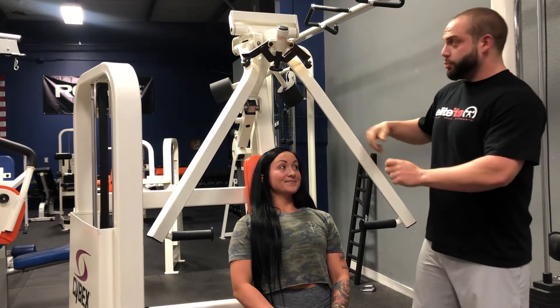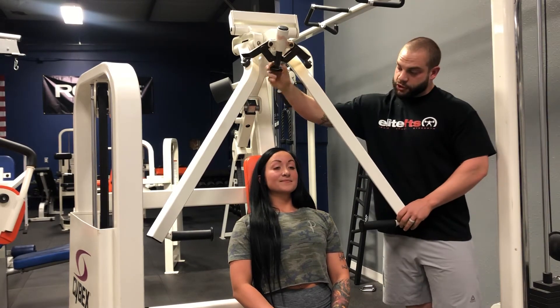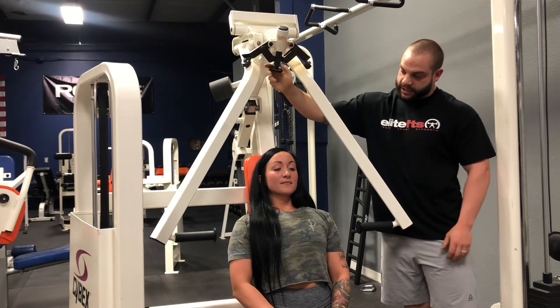Next, if you have broader shoulders or narrow shoulders, there's this knob right up here you can twist, and it will actually bring these handles in for you.